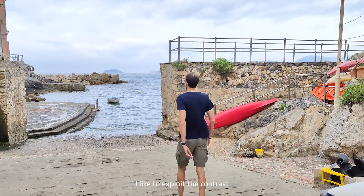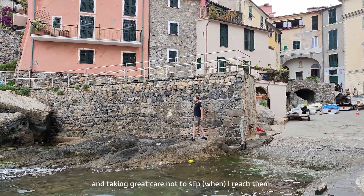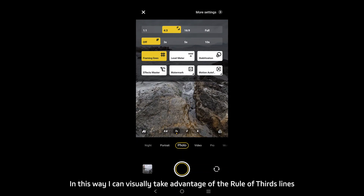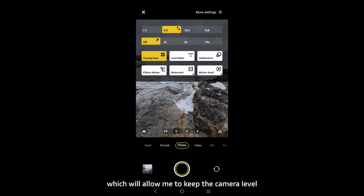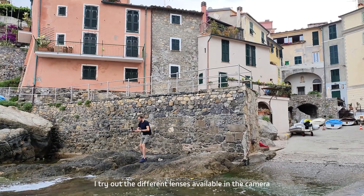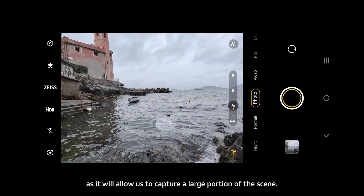When sea conditions permit, I like to exploit the contrast between the texture of the rocks and the smoothness of the sea. This group of low rocks near the shoreline seems ideal. Taking great care not to slip, I reach them. To help with composition, I first activate the framing lines from the camera settings to take advantage of the rule-of-thirds lines. I then activate the level meter to keep the camera level and avoid a crooked horizon. Trying out the different lenses, I decide that the wide-angle lens is the best choice as it captures a large portion of the scene.